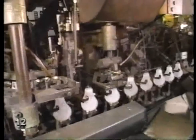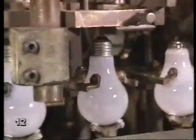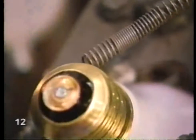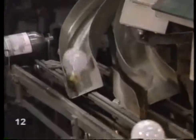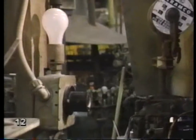Each bulb is tested, and any bad ones are taken off the line. These bulbs are now ready for the base — the part you screw into the socket. As the wand touches their base, the bulbs light up. Any that don't are rejected. Any that were rejected by the machines are tested by hand.